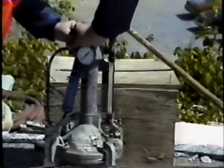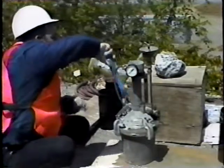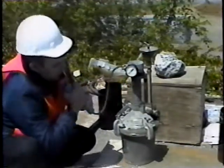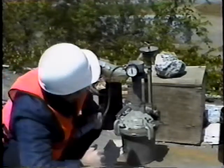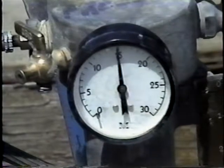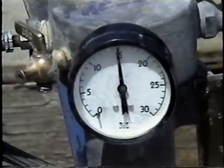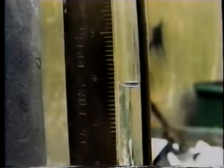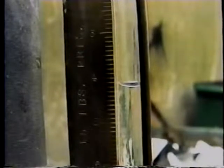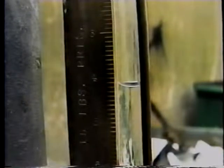Next, the top petcock is closed, and pressure is applied with the air pump until the gauge reaches the exact air pressure required. The required pressure is known from the calibration procedure. Now the resulting water level is read at the bottom of the meniscus on the graduated scale. This value is the gross percentage of air entrained in the concrete, or H sub one.